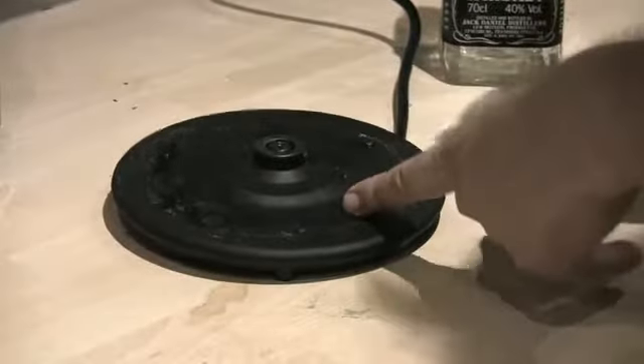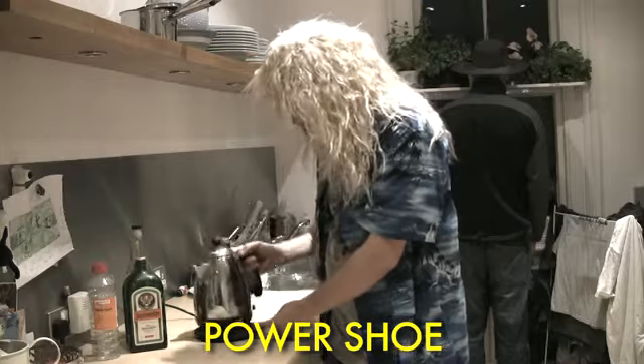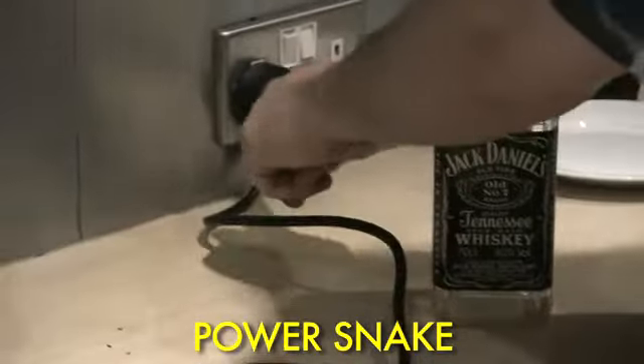And this here is the kettle's power sheet. Coming out of it is the kettle's power snake that gives the kettle power.